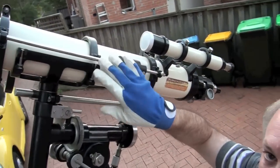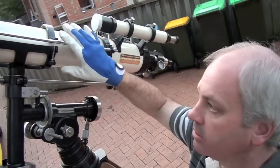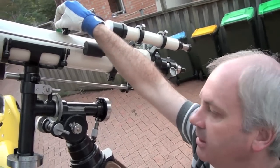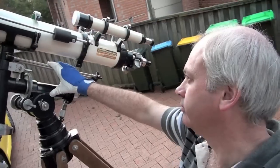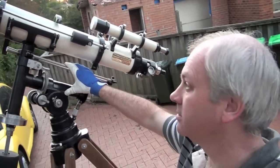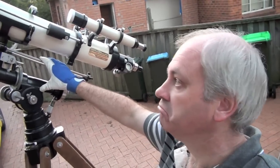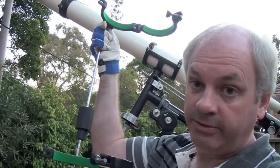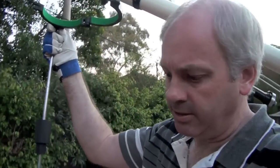This bar here has a weight on it for balancing the telescope, I assume. But it interferes with the clamp that holds it on the mount. I could take that bar off, I guess. So I took this piece off — it may not be necessary, it's just a balancing weight.